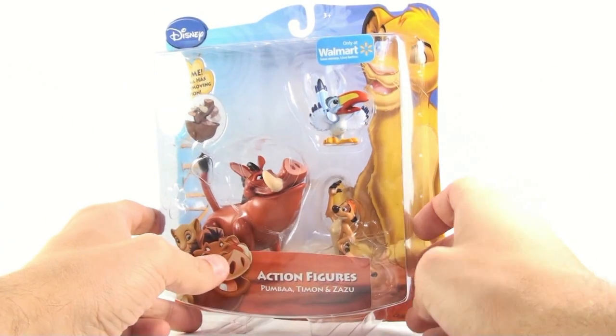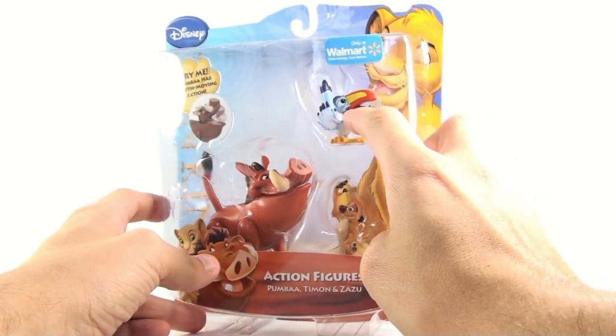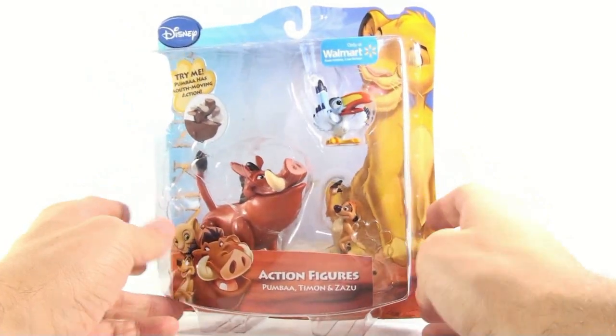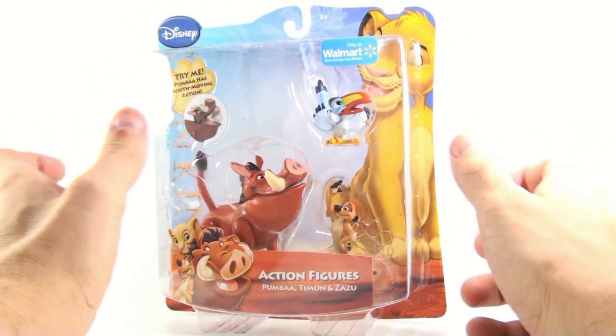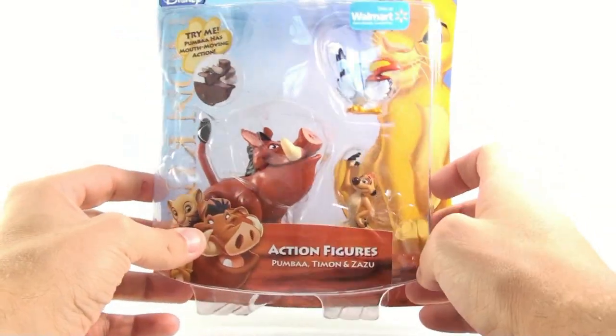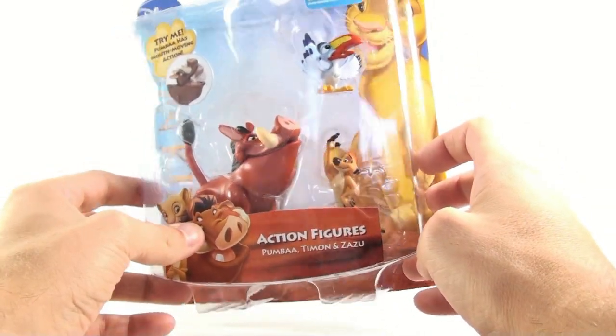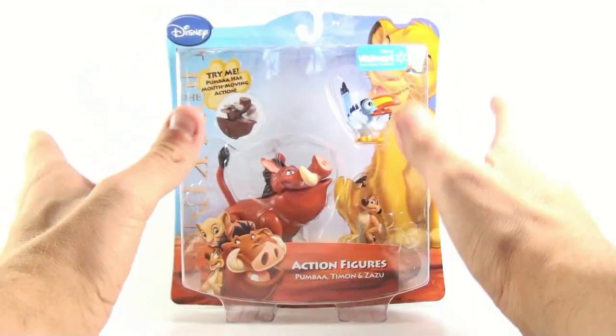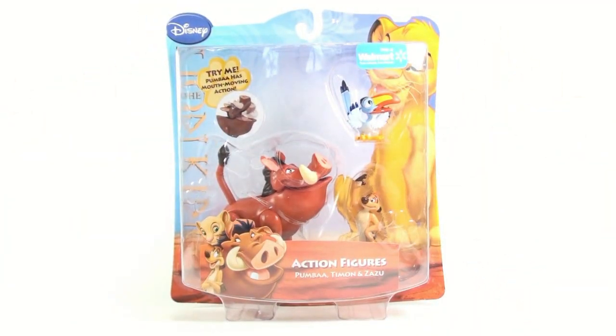I do have a couple problems with Zazu. I don't know if you can kind of see it, but he's got a little bit of a paint chip right there. Plus, this is also the second Zazu that we've gotten — the first one came with Mufasa — so this is kind of pointless to have this figure. But you definitely have to get Timon and Pumbaa if you want to have a Lion King collection.